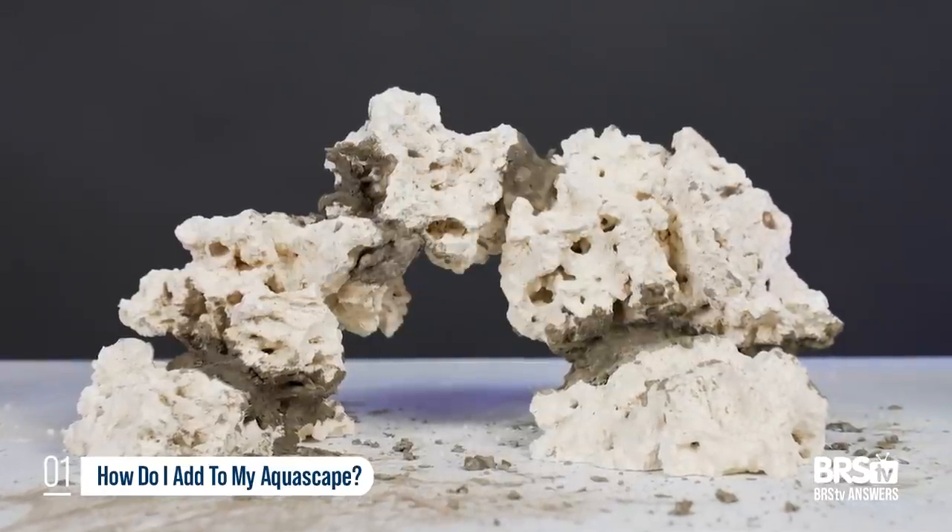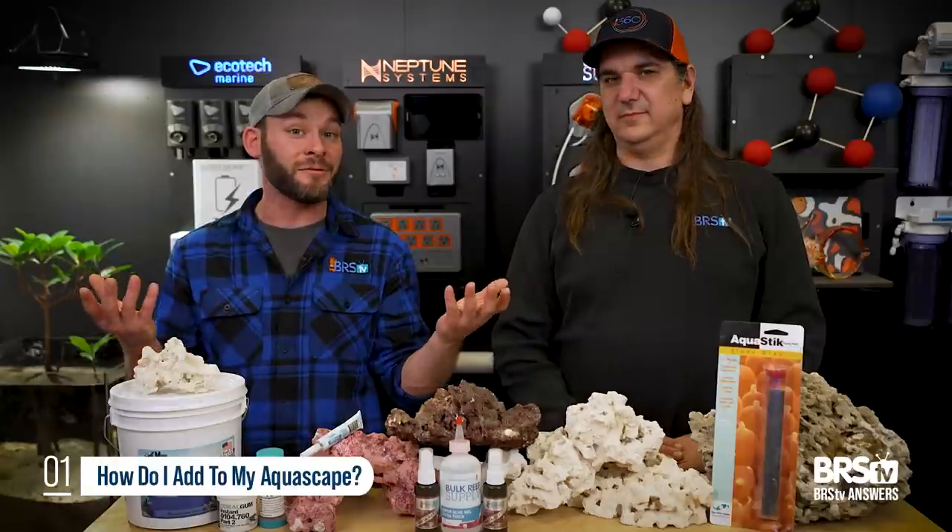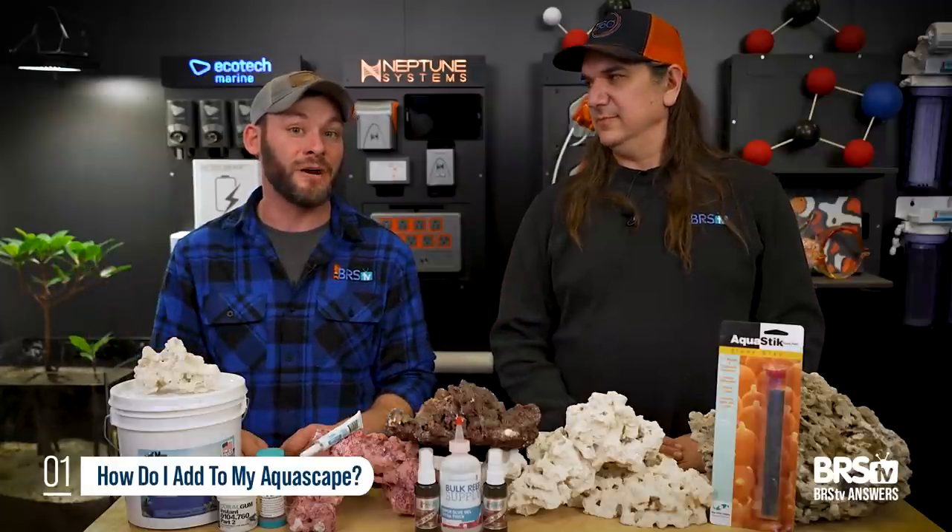You could also build a bridge — one of those archways in between rock structures. And there you have it: more real estate, just like that. Go add some more corals.